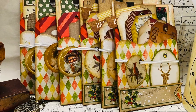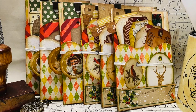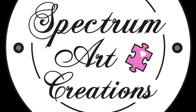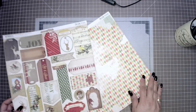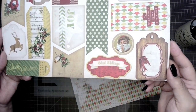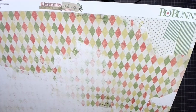Today we're going to be working on these tag-filled Christmas card pockets. Hello everyone, it's Maddie Azar and Madison from Spectrum Art Creations. We're going to be working on a super fun project and we hope you'll come along. We're using the Bow Bunny Christmas Collage two-sheet collection from our store, and from these two 12 by 12 sheets we're going to be able to make two of these projects.